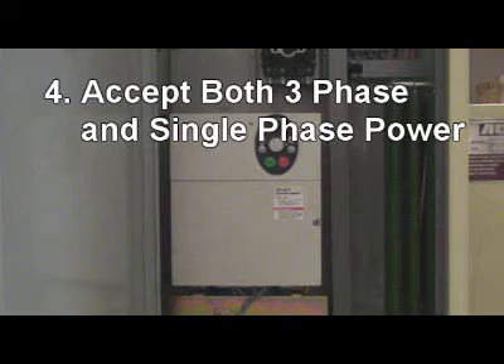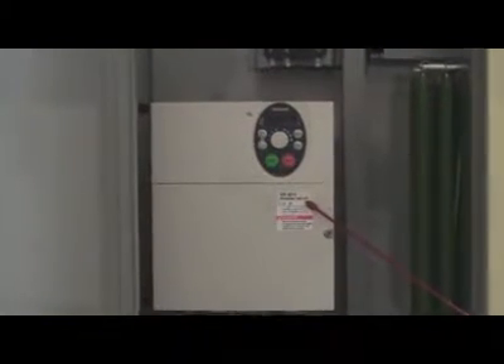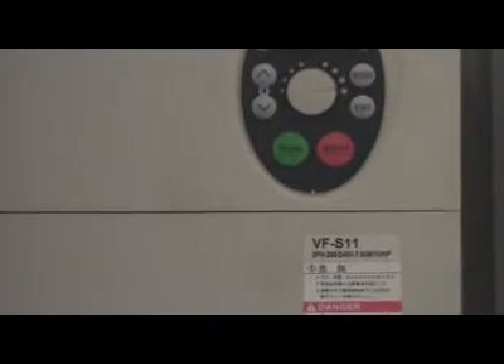Reason 4: The E-Lathe can run on both 3-phase and single-phase power. Acer E-Lathe will not lose torque even when run on single-phase power, due to the large capacity 10 horsepower vector type Toshiba S11 drive.